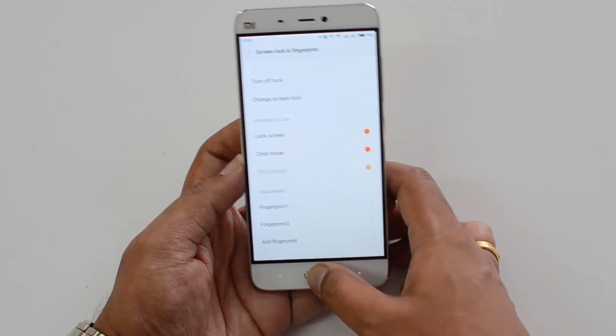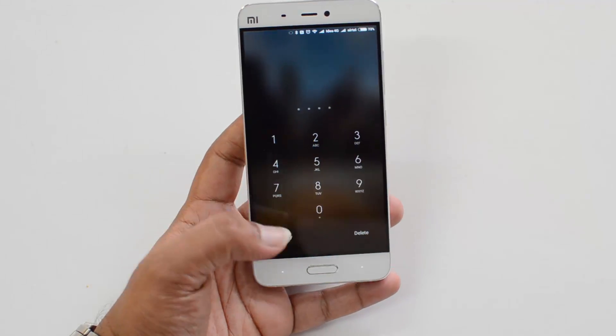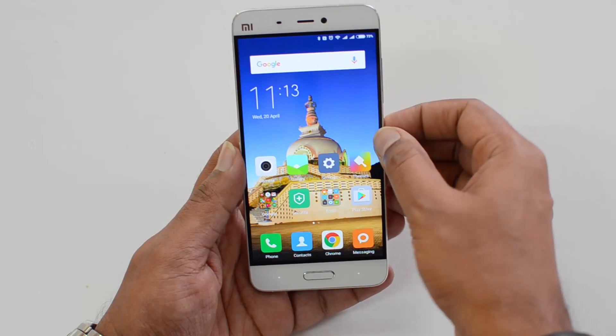Both fingerprints are now registered. If you open the lock screen here, you can see the password mechanism. Just place the finger and the device will be unlocked.